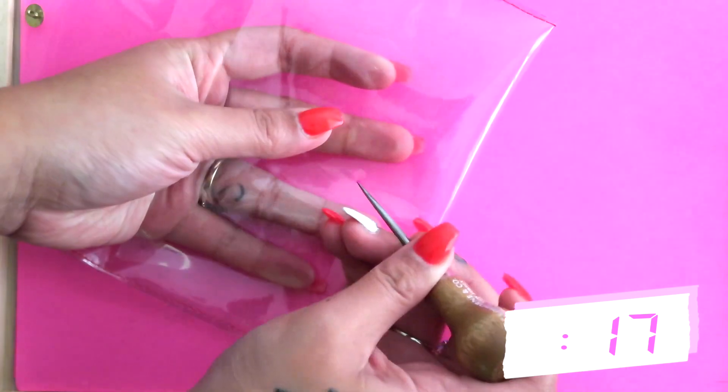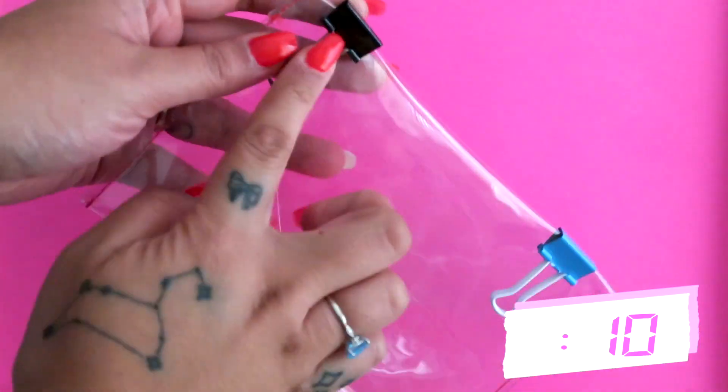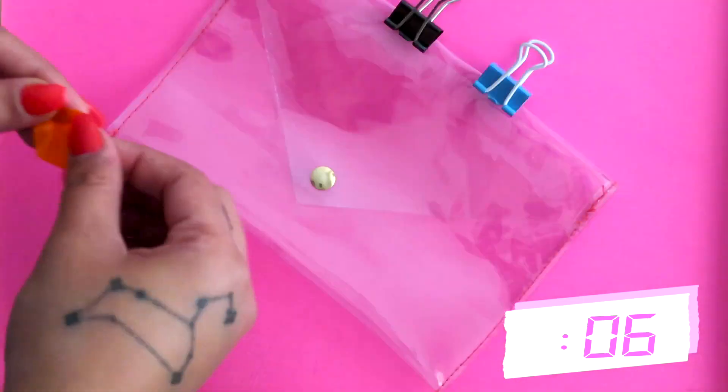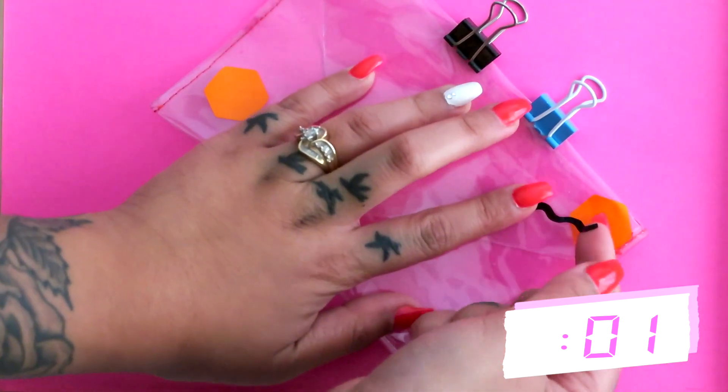If you're doing it my way, poke a hole through the top part of the pouch making sure you don't poke through the bottom, and your closure should be able to open and close perfectly. You can use some binder clips to mold the creases down so your pouch isn't super bulky. You can totally leave yours like this, but I wanted to add some color so I used some decals from my shop to add some extra flair.